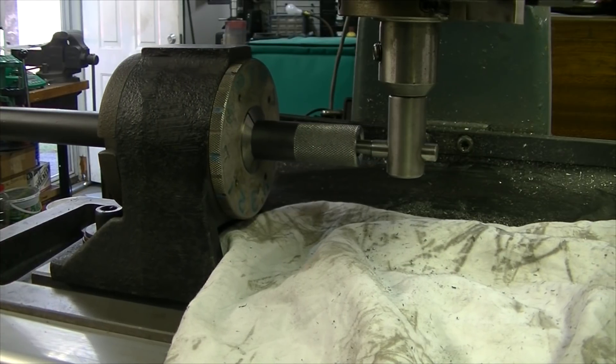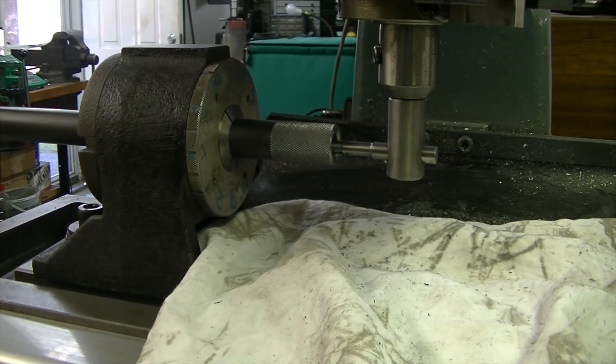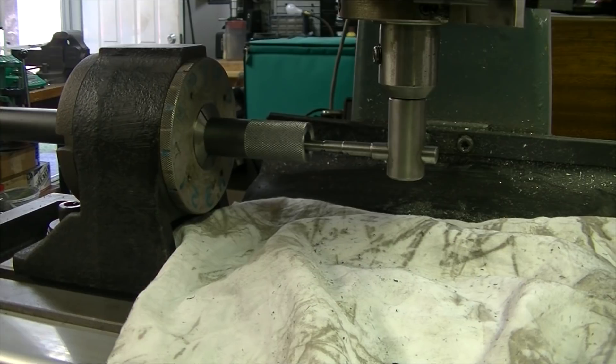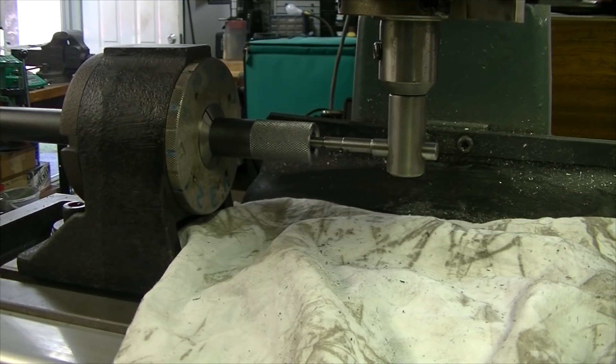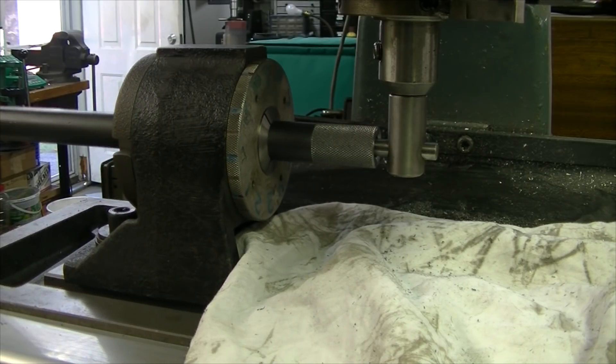I've only done barrels in .30 caliber because of the cutter size — if you look at the end, it gets really thin — and using high-speed steel, there's a little bit of flex involved even though you're only scraping a thousandth of an inch at a time.